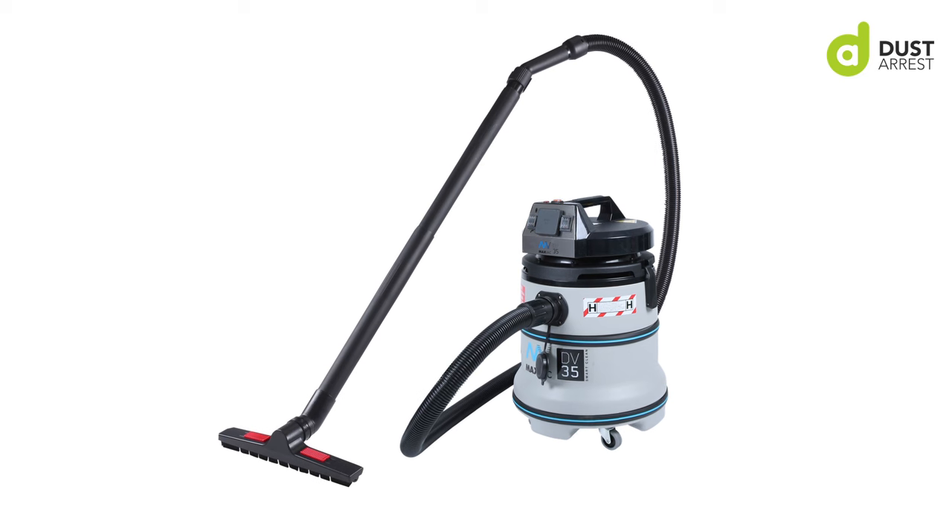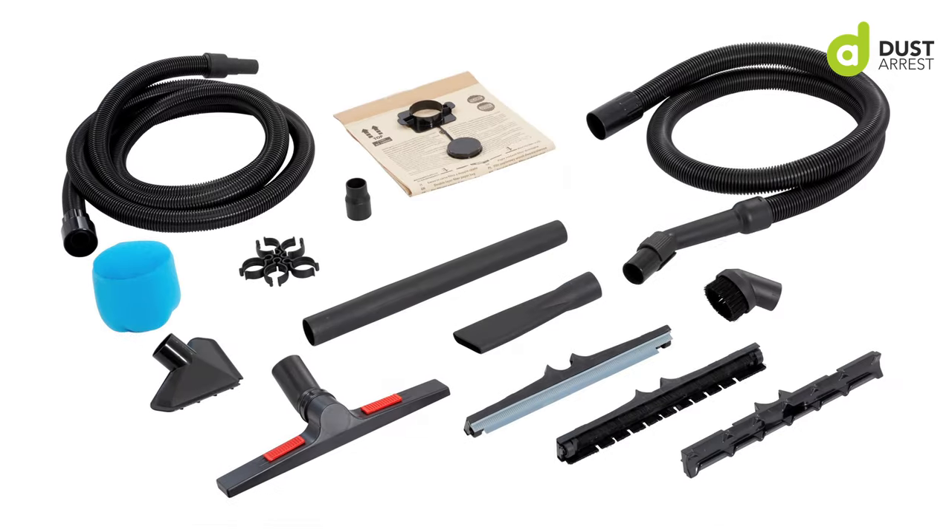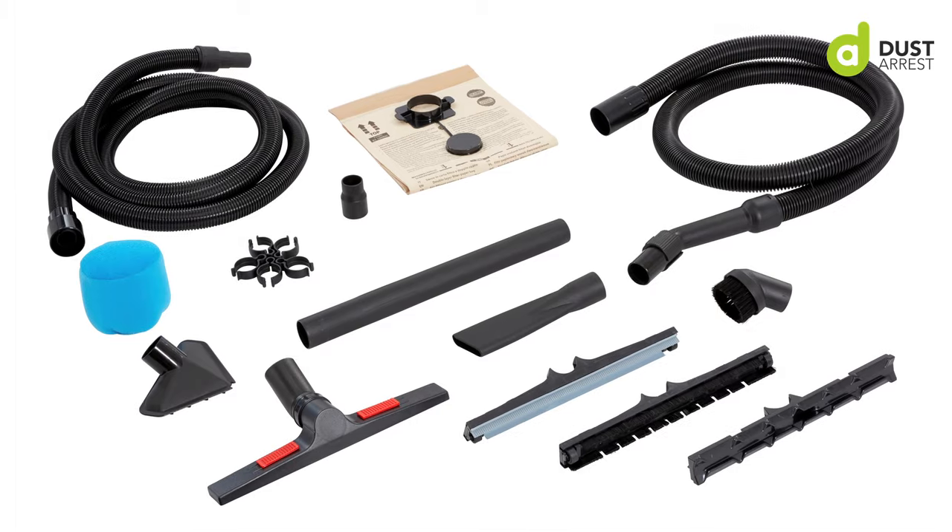I would definitely recommend the DV35 to other builders. When you purchase it, it comes with the kit — all the hoover attachments. When you've finished the dusty job you can hook up all the attachments and give wherever you're working a hoover up when you're done. Whether you're a carpenter making dust in somebody's house, or a painter wanting to vacuum down before you start putting paint on, you've got that facility there. Any builder should have a DV35 in their kit if they're serious about health and protecting the workforce.